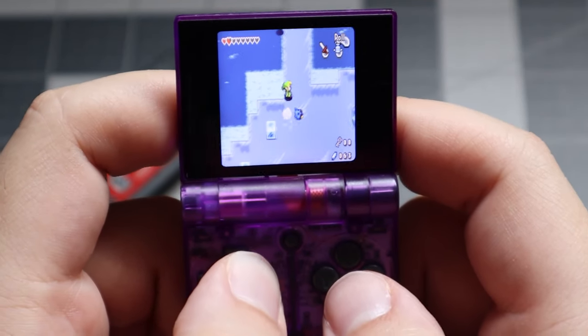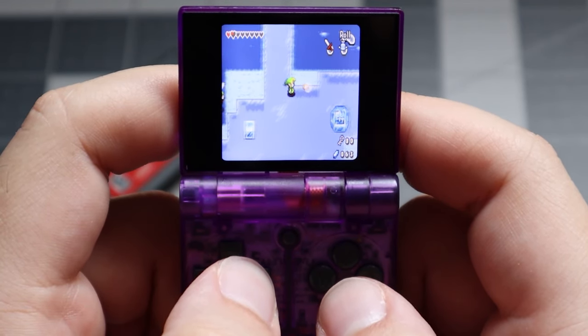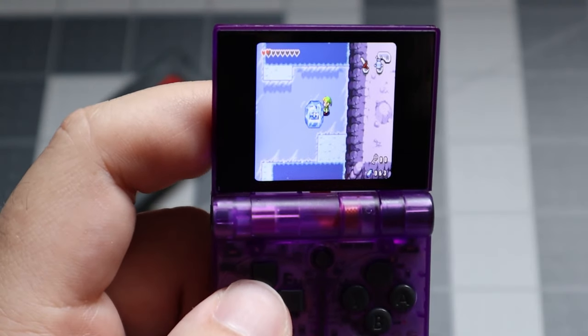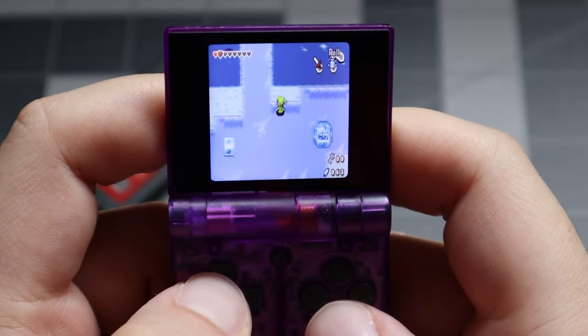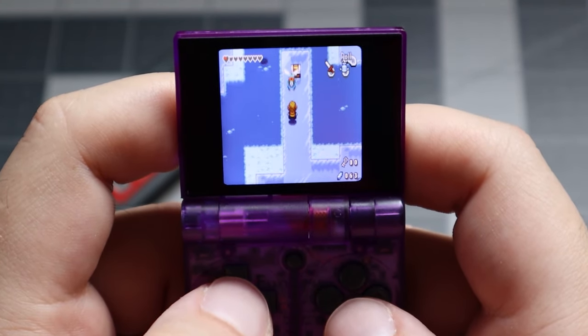The screen is also incredibly tiny, and more importantly it's not the same aspect ratio as the Game Boy Advance. You can change the ratio to what it should be, but that creates big black bars at the top and bottom of the screen. In the end, you have to settle with a stretched aspect ratio which makes things a little thin — but I think it's better than dealing with black bars taking up real estate on this already tiny screen.